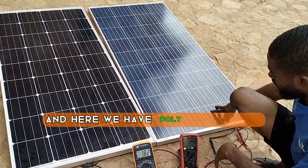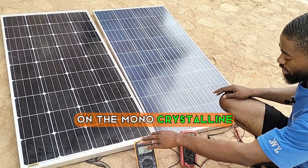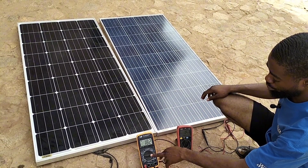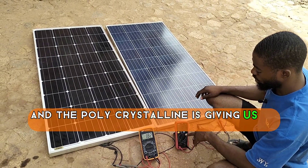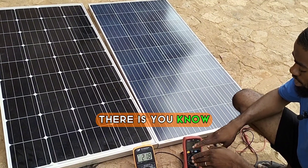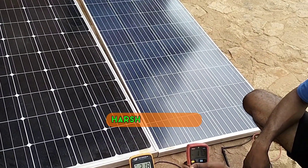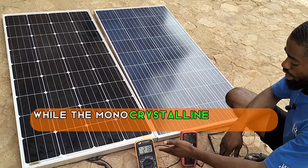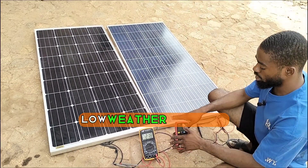This is the second practical test under shade. Here we have the monocrystalline and here we have the polycrystalline. This multimeter is working on the monocrystalline and this one is working on the polycrystalline. On low weather condition, the monocrystalline is still giving us 1.8 amps and the polycrystalline is giving us 1.5 amps. Under low weather condition, there is a little depreciation in the voltage. Under harsh weather, the polycrystalline was giving 18-something volts while the monocrystalline was giving 22-something volts.